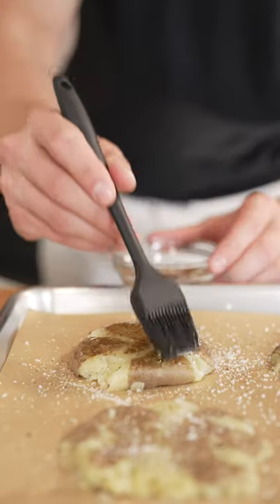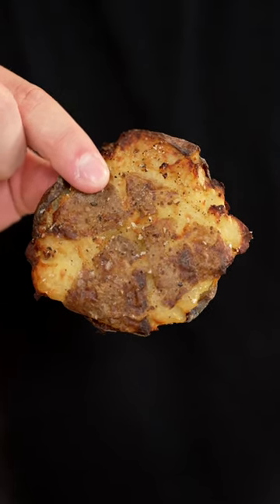Season with salt, pepper, and optional melted butter — it's not optional. And into the oven at 400 Fahrenheit for about 40 minutes. I like to bake until they're just getting charred around the edges.